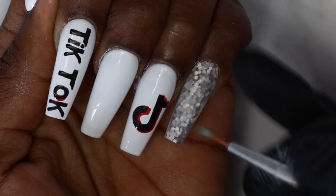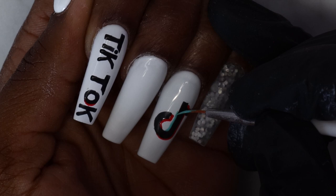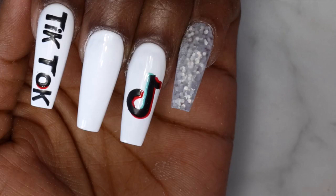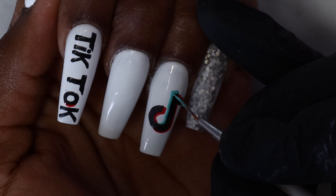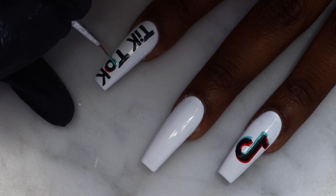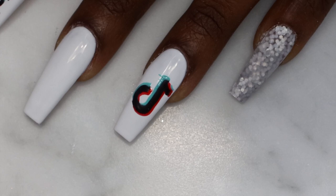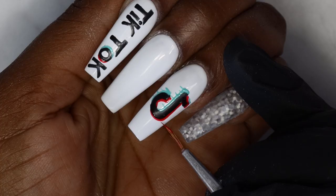Next I'm using blue gel polish to outline the other side of the TikTok logo. After each color, I'm flash curing the nails so the colors won't mix. Then I'm using the blue to draw some lines to get the glitch effect — just drawing lines at the side of the blue. Next I'm using red gel polish to draw some random lines at the side of the red.